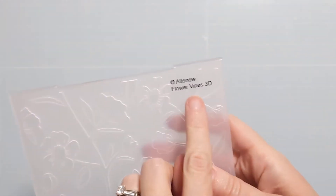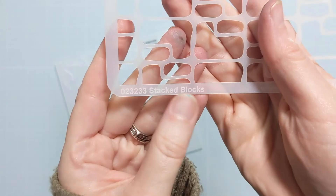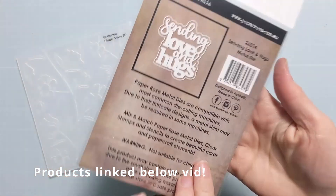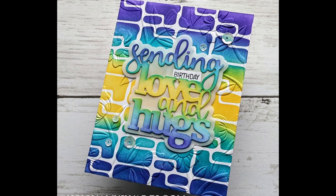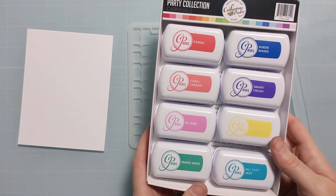Hi everyone, Amy here, and I have a really fun birthday card to share with you using some stenciling and 3D embossing. I have this Floral Vines 3D and this Stacked Blocks stencil from A Colorful Life Designs and this gorgeous Sending Love and Hugs paper rose dye. Here's a photo of the finished card to show you the direction we're headed. I'm so pleased with how this card turned out, so I'm going to show you how I made it.